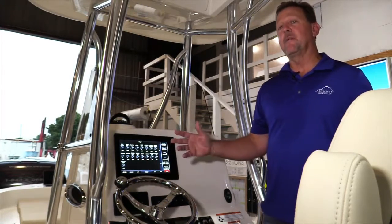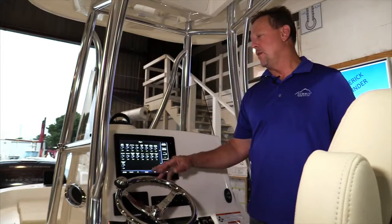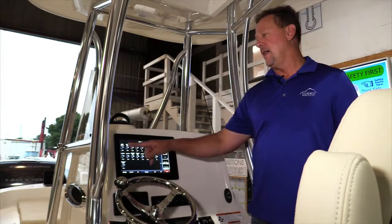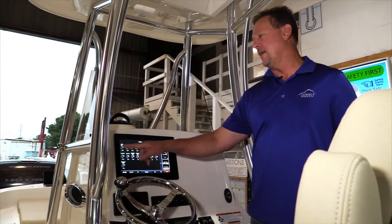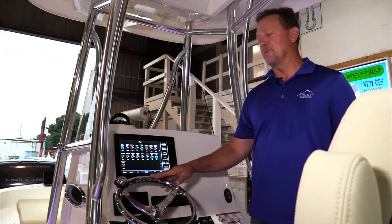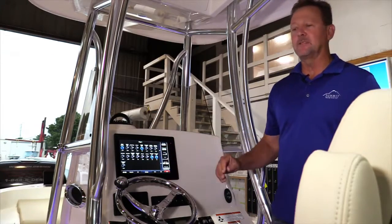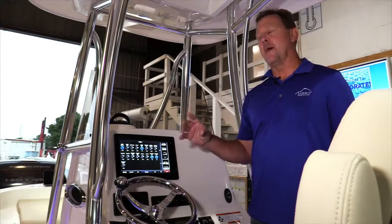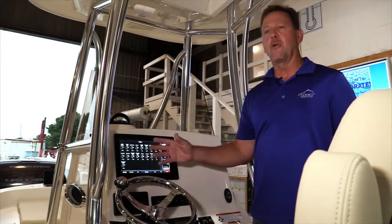To help matters, if you just got off the dock and get on the boat, we've added a circuit called mood lighting. That's basically taking both spreader lights and the cockpit under gunnel light and turning those on at 50%. The lights come on and these three lights are being turned on, but we're setting them at a pre-dimmed position. That's mood lighting — you can turn it on or off from the screen.